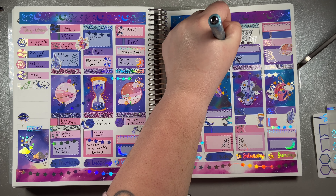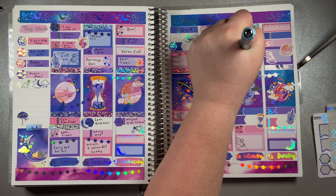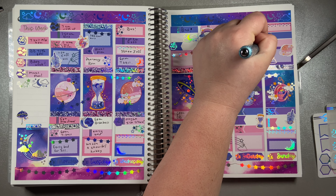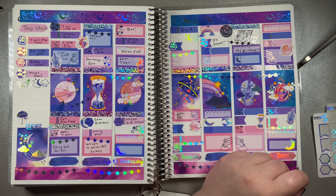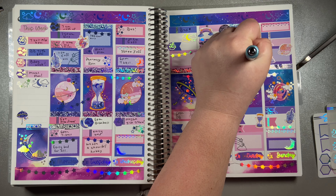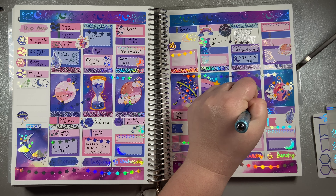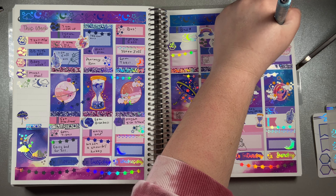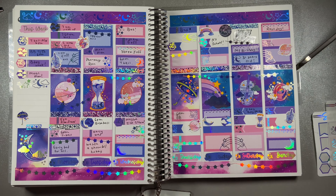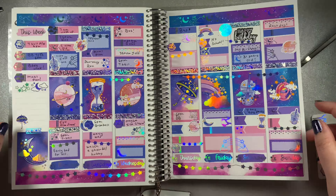Did you notice that my nails are painted? My kids did that - we gave each other manicures yesterday on Mother's Day and my sons painted my fingernails. I'm okay with that it doesn't look perfect, because they painted it and they did it with love. And they both walked into school today with painted nails.